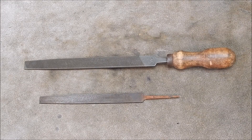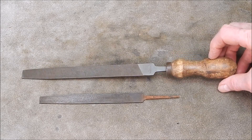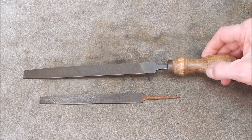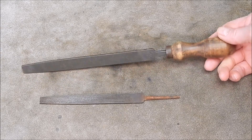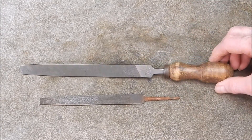G'day, it's Rob here again. In that last video I de-rusted and re-handled this nice old file I found on the side of the road. It turned out quite good, and also a little wrench as well.